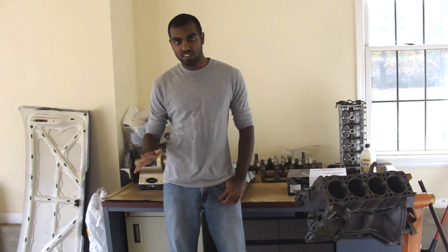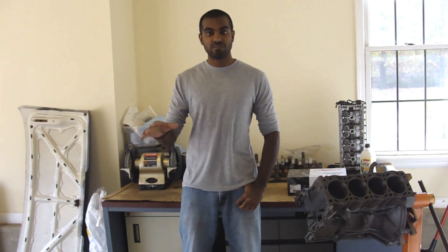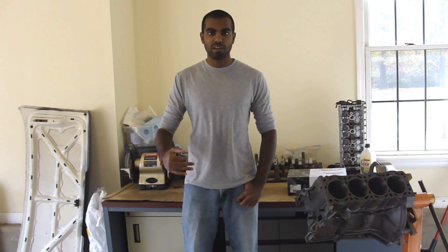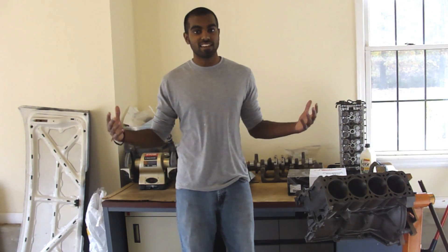Hi there guys, welcome to another episode of Project Garage. First off, I would like to say 1000 subscribers — that is crazy. Thanks a lot everyone for all your support. Thanks for watching all my videos, and even though I post videos very sporadically, it's awesome that you guys stay tuned in and stay supporting my channel. Really appreciate it, and it's awesome that these videos are actually helping people out. Definitely going to keep on going with this. So thanks again for all the support — 1000 subscribers, awesome.